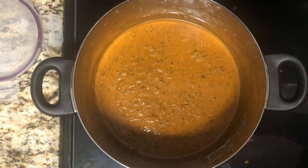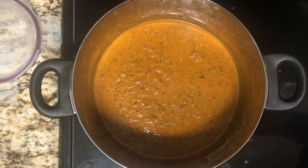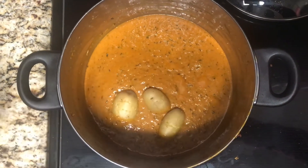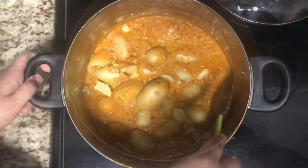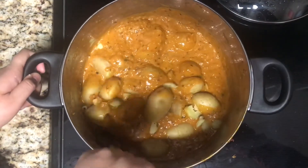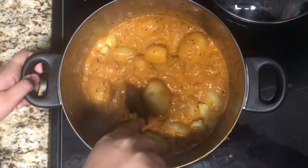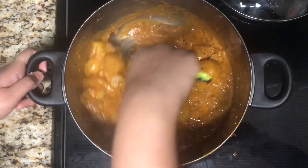You can give the gravy a taste and see if it needs any salt or spices. Then add in the baby potatoes and mix these together. Let them cook for around one to two minutes.